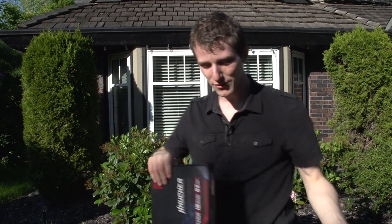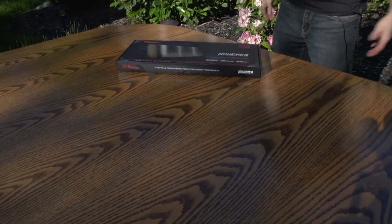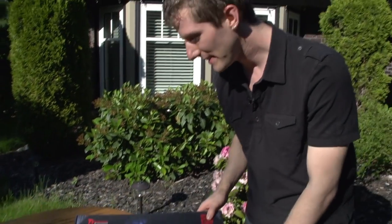Welcome to a very special outdoor unboxing. I basically dragged a dining room table out into the yard with me and we are going to be checking out the TT Esports by Thermaltake Knucker.